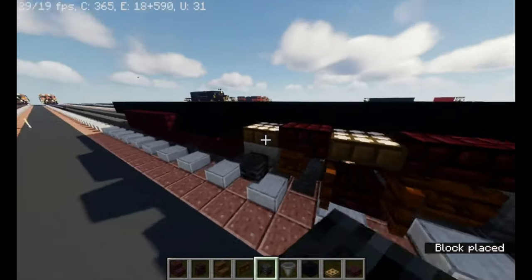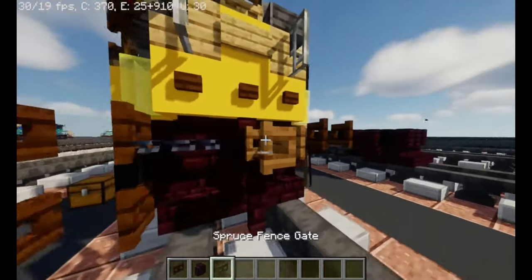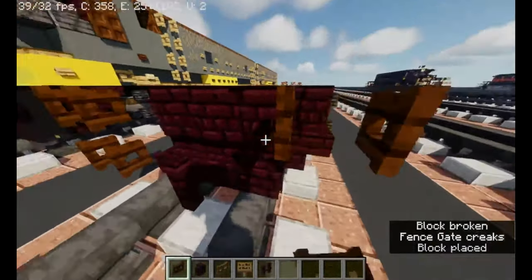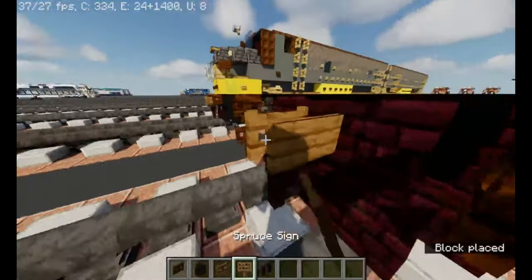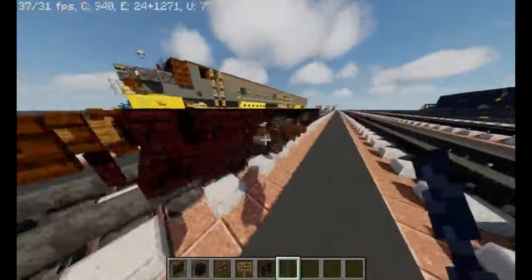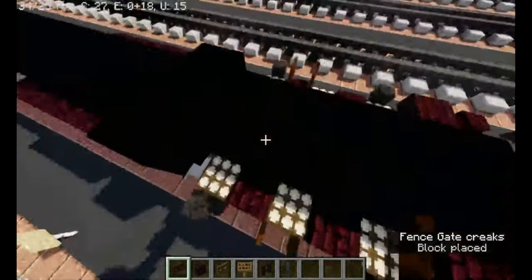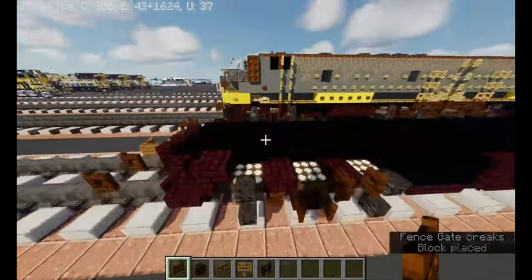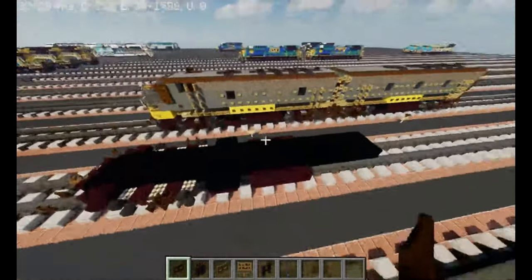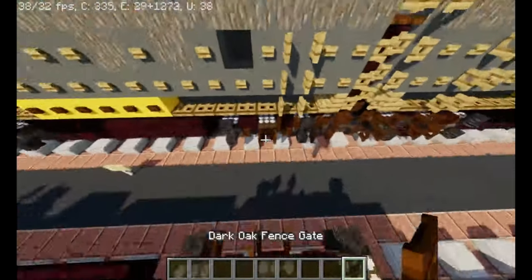Now we're going to make the details in the front — chain, and that's about it. Take out the dark oak fence gate, place it right here to this side and the other direction. That's about it. I'm going to copy the wheel because it's actually the same thing, so I'll be right back.